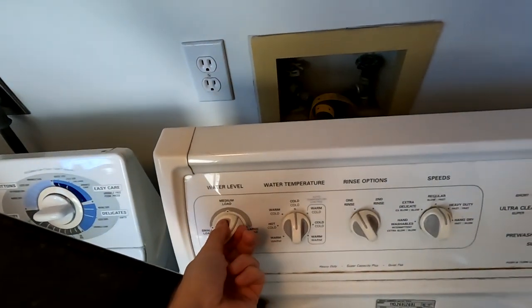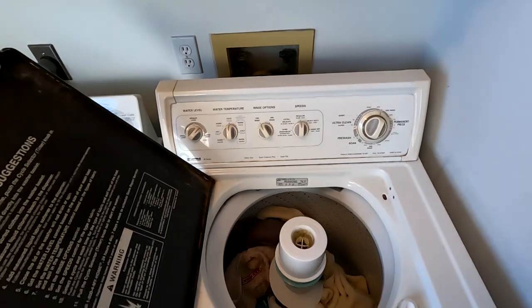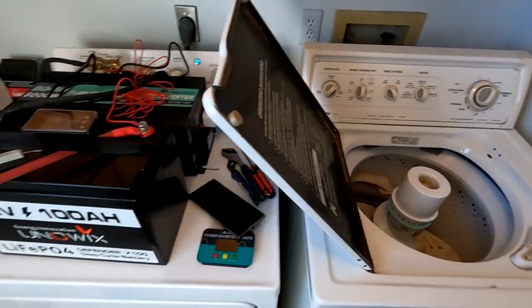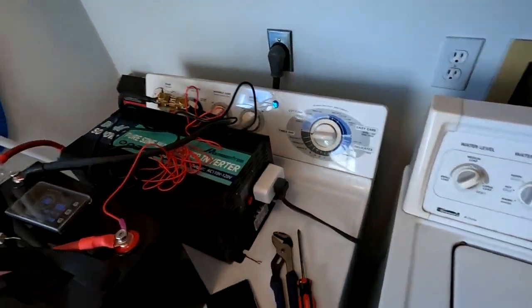I went ahead and separated all of our clothes and it looks like we'll have at least five loads, if not six. I'm going to change the water level from medium to medium-large so all of my loads of laundry will fit without having to split them up and make things weird. So I'm going to turn this dial up to medium-large so all the clothes will fit in every round.